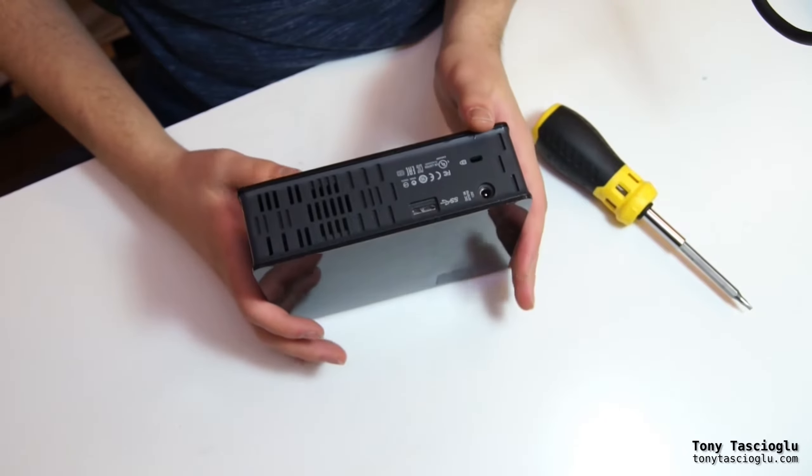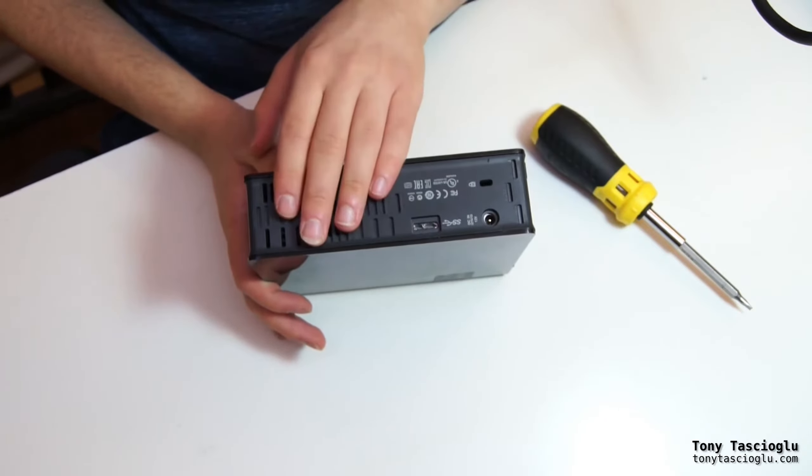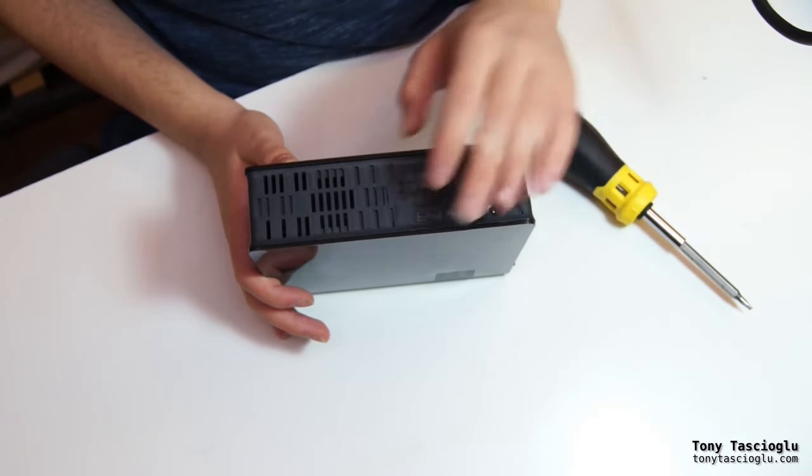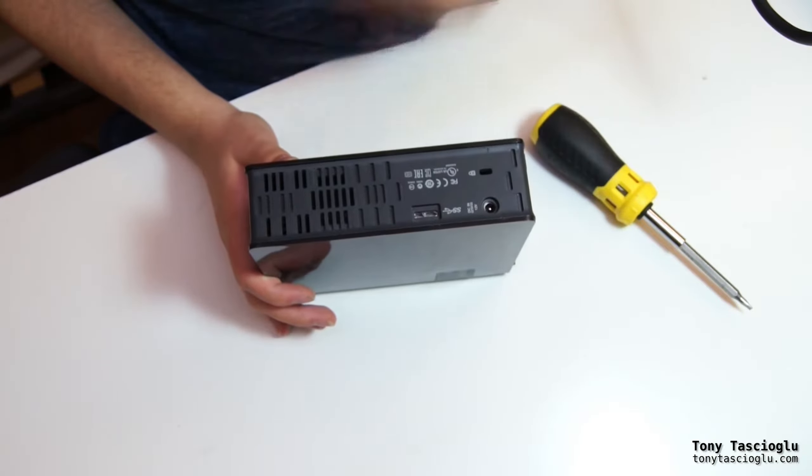This is also very useful if the drive inside still works but the USB to SATA adapter has died, as they tend to. This way you can actually recover your data off of it.